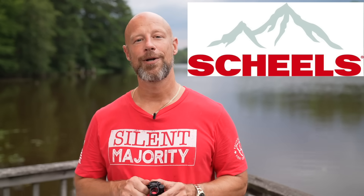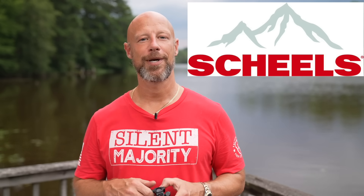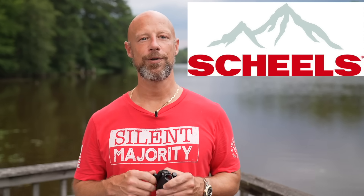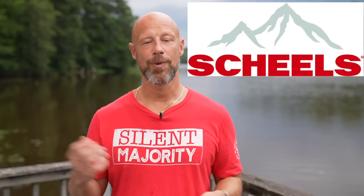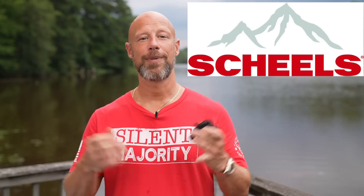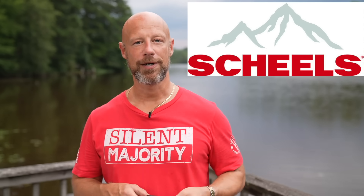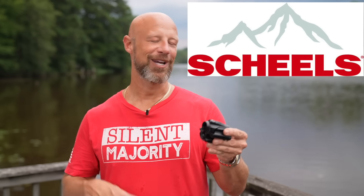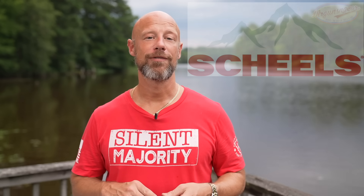Many of you who live in the Midwest know all about Shields. When I used to live in Texas, I'd go there all the time for shooting and outdoors needs. The good news is it's not just for folks who live in the Midwest — anybody can pick up stuff at Shields because their website is now up and running. There will be a link for free shipping site-wide for my viewers. So with that, let's get up close and personal and take a look at this red dot.